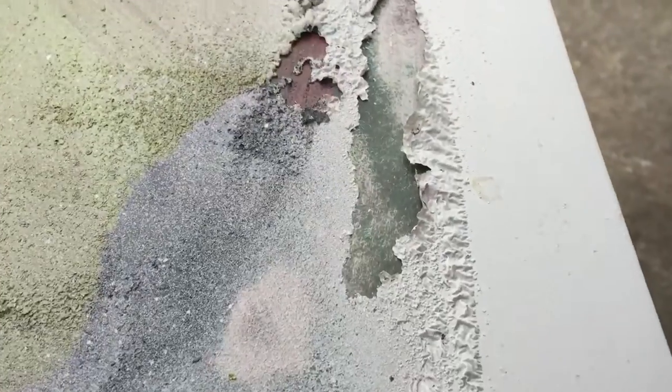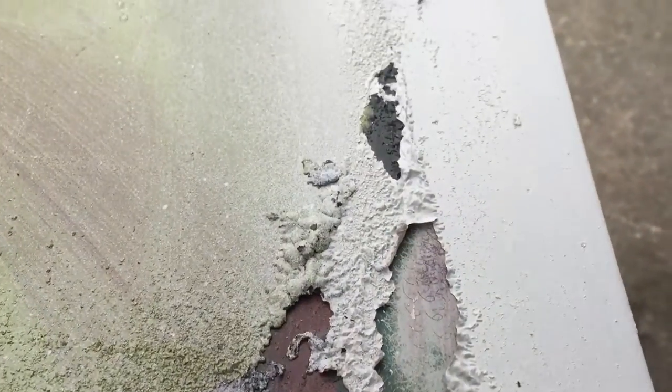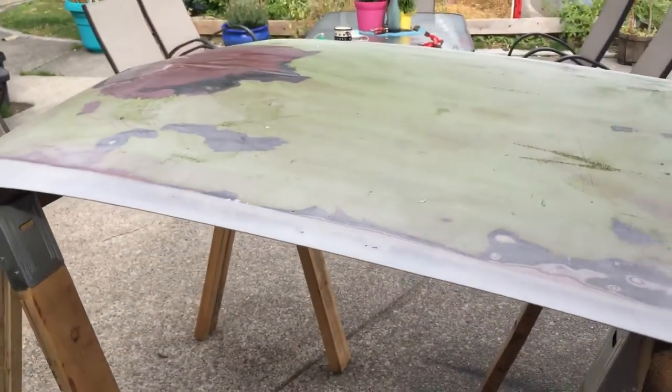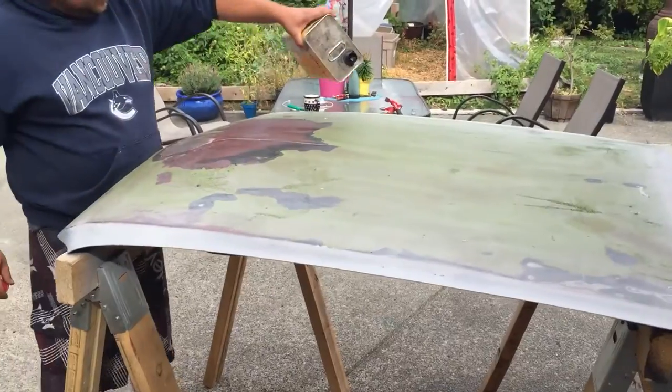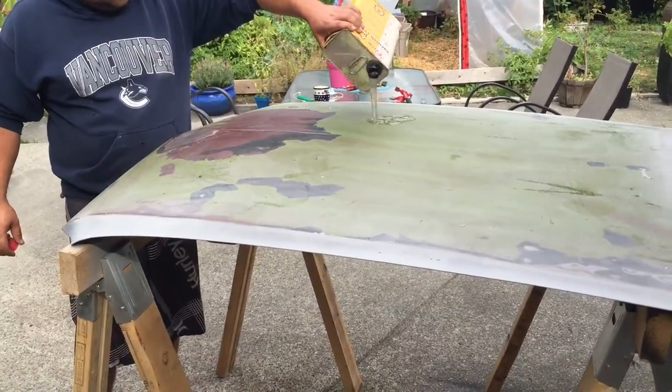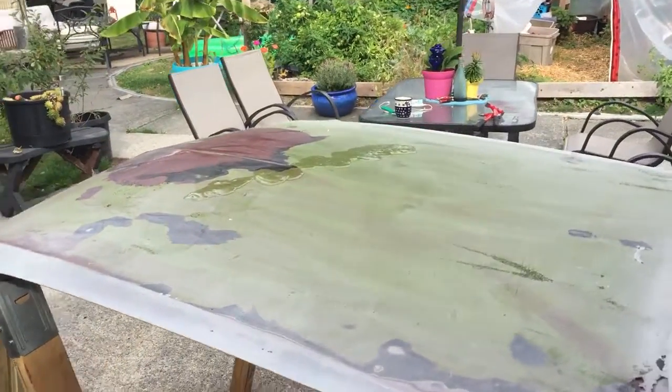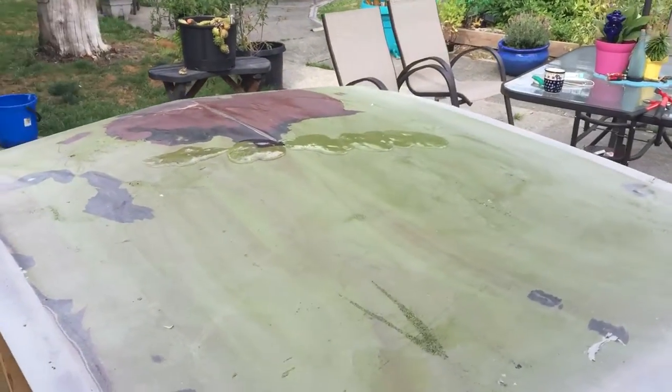I thought it was rain, turns out it's not too shady. Is there a bubble up over here? Alright, I'll let you know how she looks in a few. Thank you.